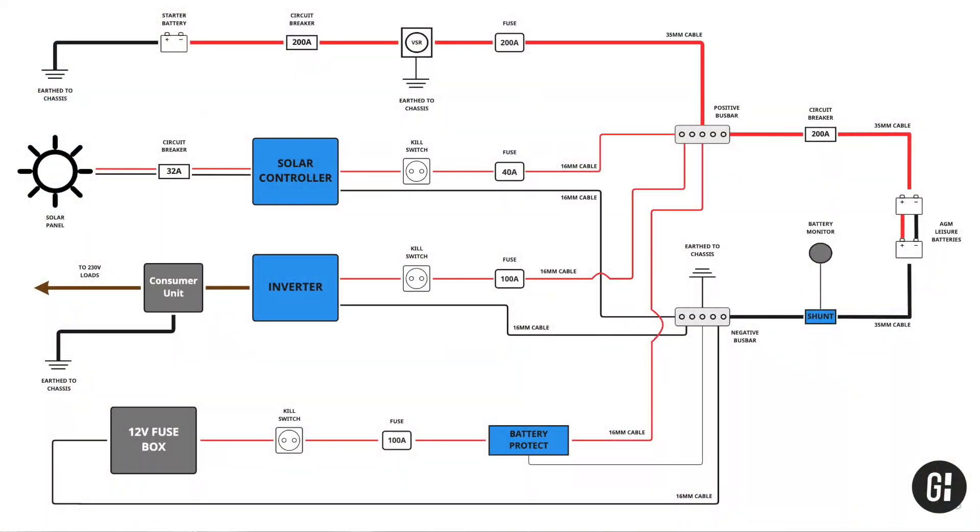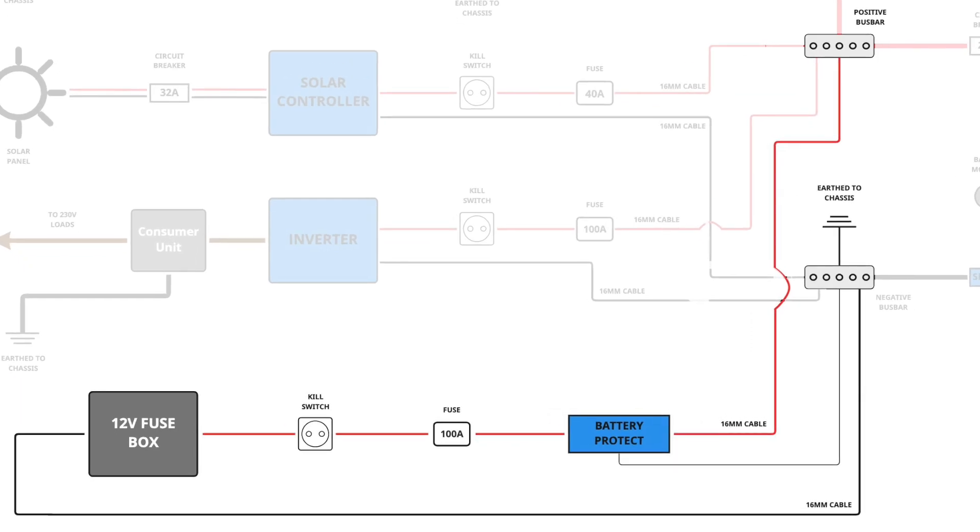Here's my full circuit diagram and today we're going to be looking at this section. You've got the 12 volt fuse box here, negative wires going straight into the negative bus bar, then the positive wire going to a kill switch, to a 100 amp fuse, and then to my battery protect and then to the positive bus bar.